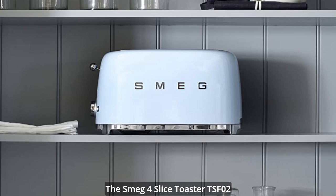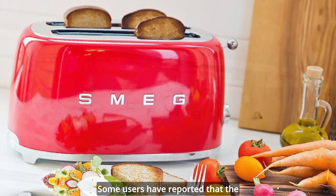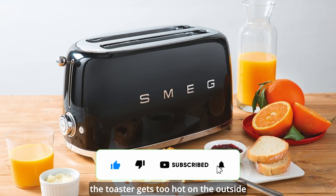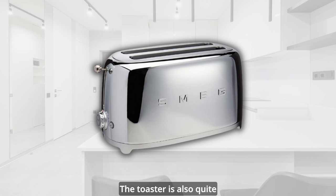The Smeg 4 Slice Toaster TSF2 is not without flaws, however. Some users have reported that the slots are too narrow for fitting two slices of bread sideways, or too short for fitting some bread vertically without leaving a part sticking out. Some users have also complained that the toaster gets too hot on the outside after prolonged use, or that the lever is too stiff to push down or pull up. The toaster is also quite expensive compared to other models with similar features.